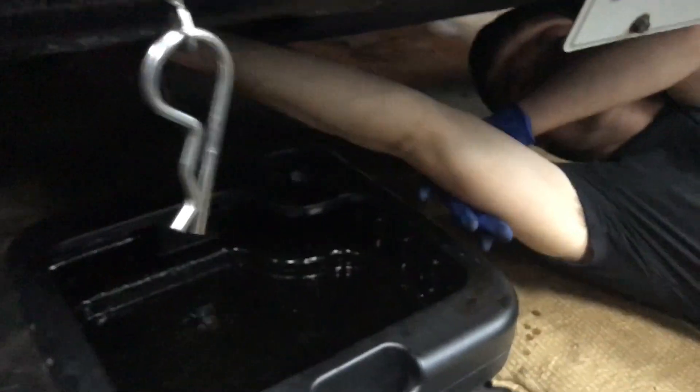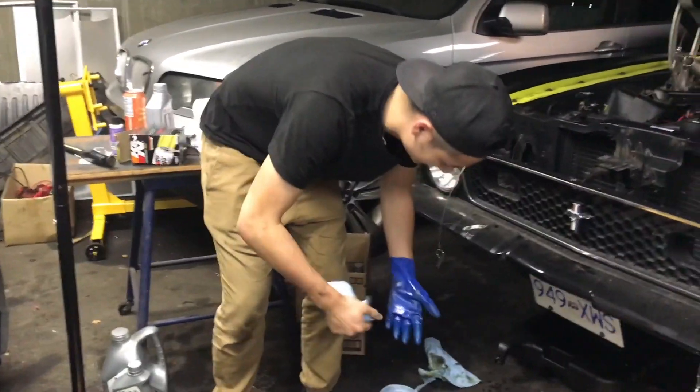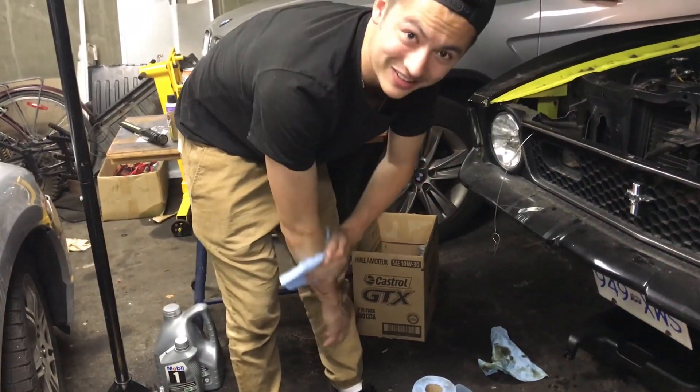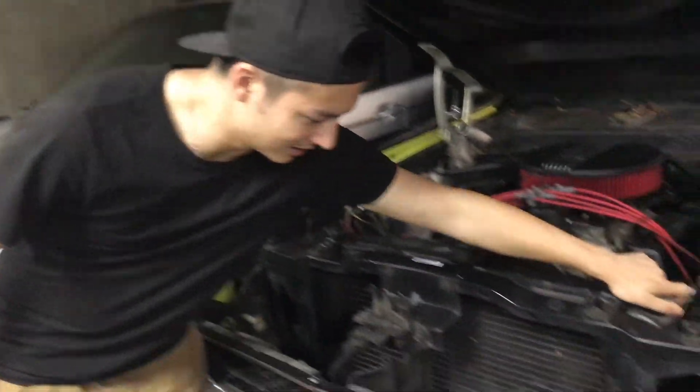I'm stuck — it's in my shirt. I'm stuck. I don't know what I'm watching. That's how it always goes. I don't know why it's so hard to get off. Well, it's coming out now.